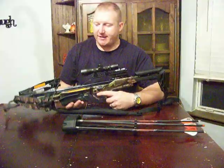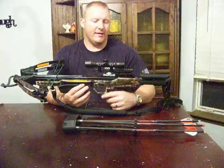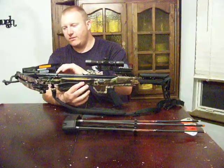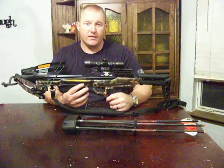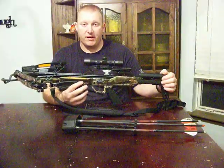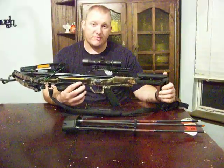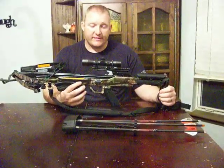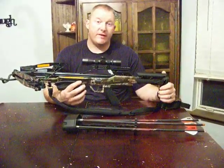I guess you can't expect it to go through the skull of a pig. Like I said, the scope is good quality, strings are great, it's an awesome crossbow. I highly recommend you get one if you're on a budget — it's the Carbon Express Blade. Thanks for watching. I want to try to do more review videos and hunting videos. Thank you for watching, have a good one.